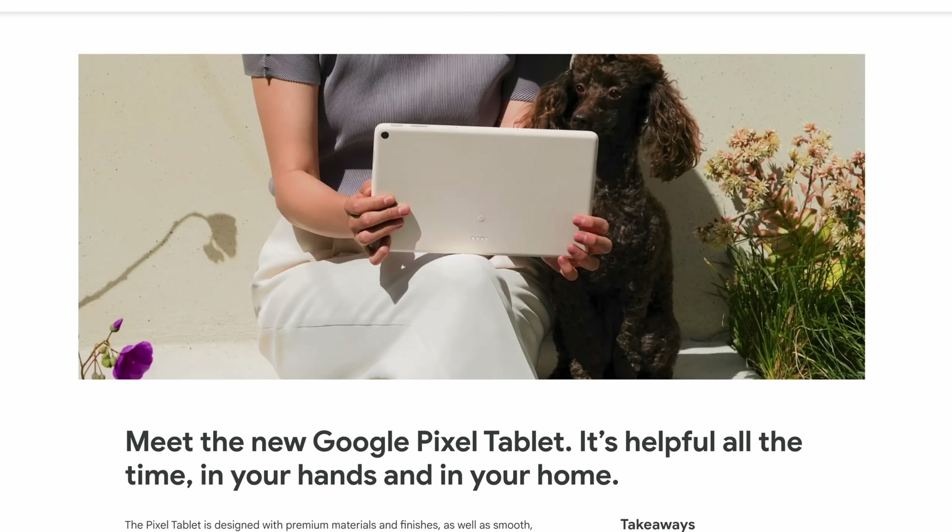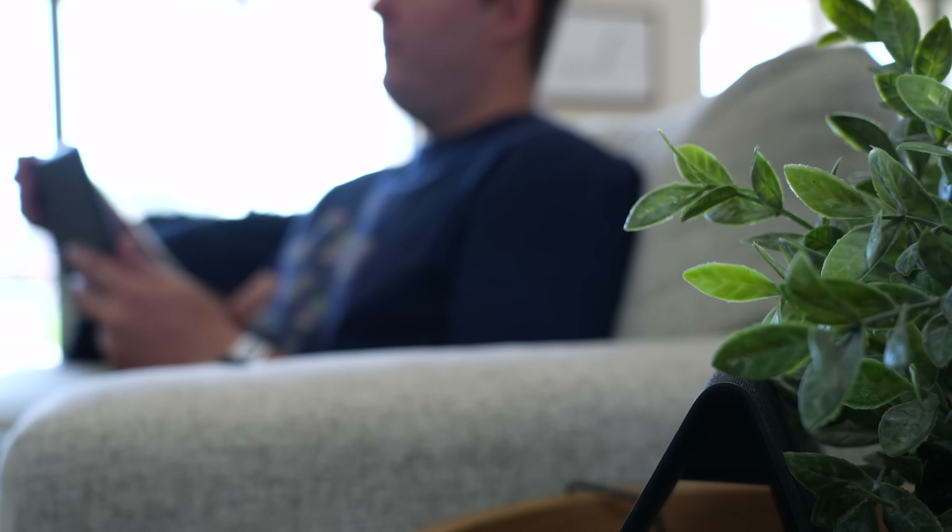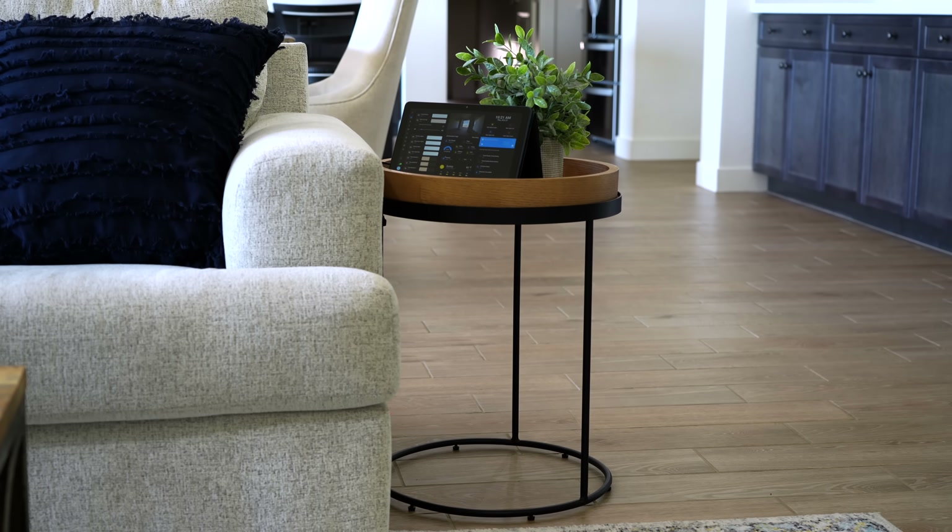Even if you don't use Home Assistant, I think this type of dashboard is the future. Google recently announced a new tablet, and there was nothing too exciting about it until they showed how you can attach it to a wireless speaker dock — basically turning it into a Nest Hub Max. You can use the tablet as a smart display right on the stand, or just pick it up and use it as a tablet whenever you want. Apple is also rumored to be doing the same thing with an iPad, since right now they don't have a smart display. I personally love this idea — but let me know if you think it's the future or if you prefer your dashboard mounted on the wall.